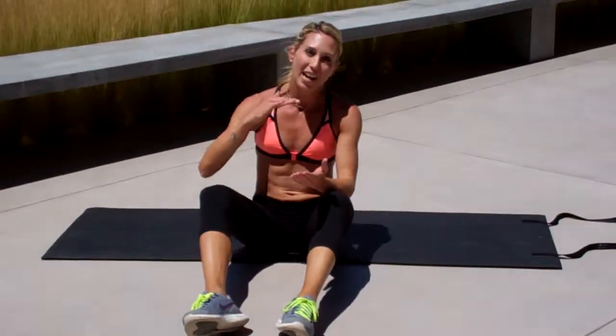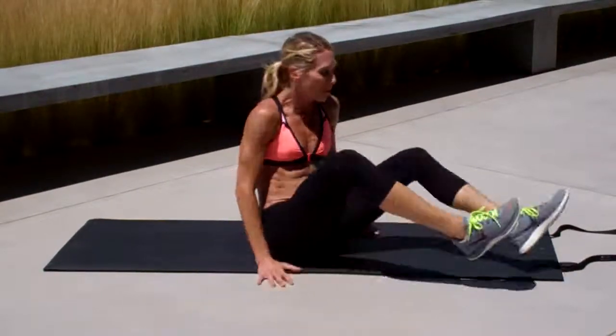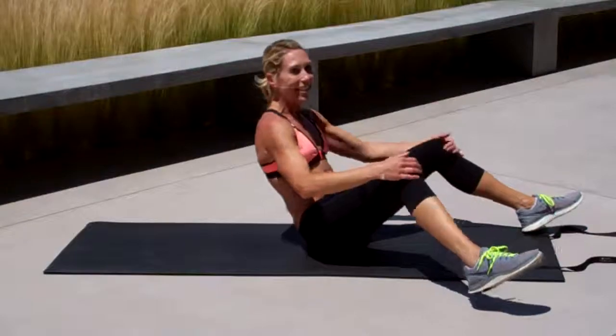The trick is, the lower you stay, the more you're going to feel it. If you're coming all the way up and going all the way back down, you're going to lose the effect. Remember, from the side, this is as far as I'm coming up off the ground.